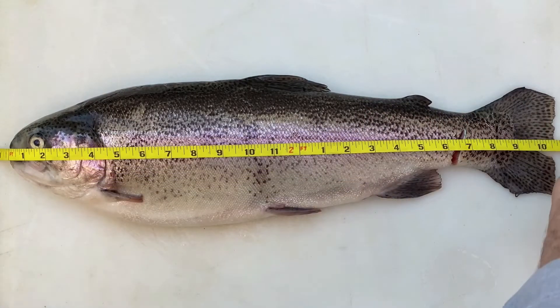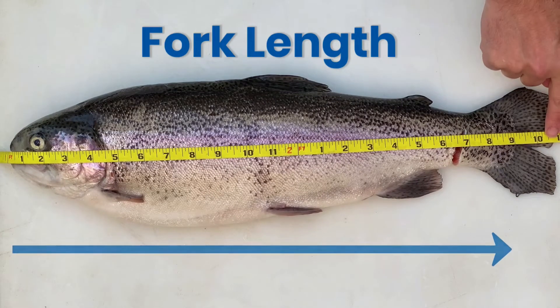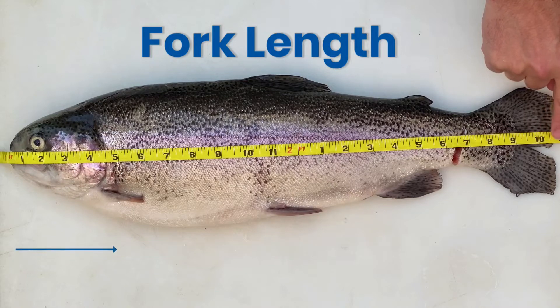Let's learn how to measure fish. We take the total length, fork length, or the standard length.